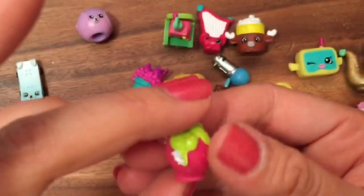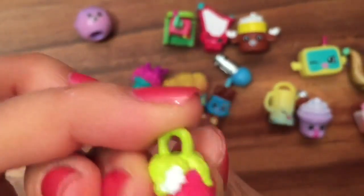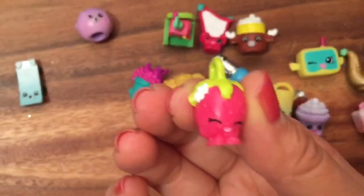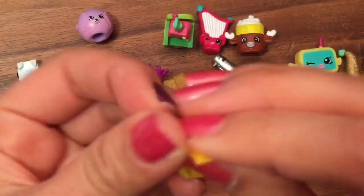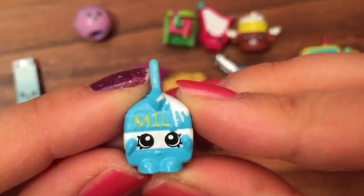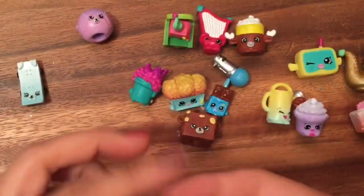Oh, I got another charm — I got Strawberry Kiss! So cute, look at how cute Strawberry Kiss is! Now let's open up another one and see what we have inside... We have Spilled Milk — another charm! So cute. We have so many little charms here.